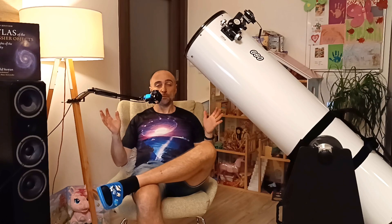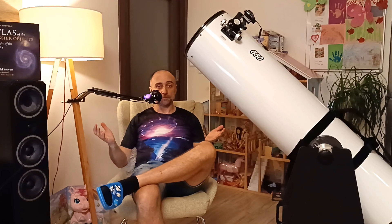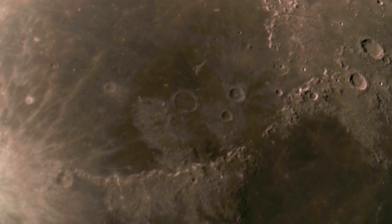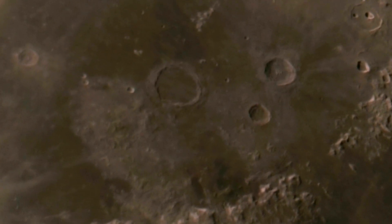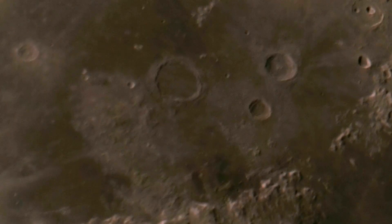Mars doesn't come to opposition often, but when it does there's no problem seeing the polar sections and other details if you spend some time on it. I was really happy with the planetary performance of this telescope. Even though it excels in deep sky, most people don't realize that peak aperture also means increased resolution. Looking at the Moon provides pristine, very sharp images. Upgrading from 8-inch to this was like upgrading from Full HD to 4K.